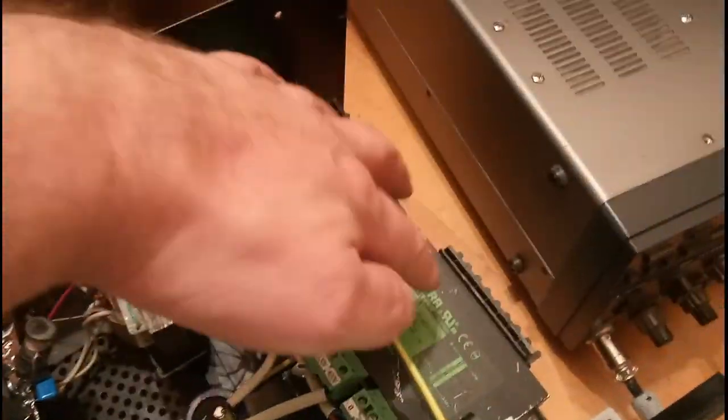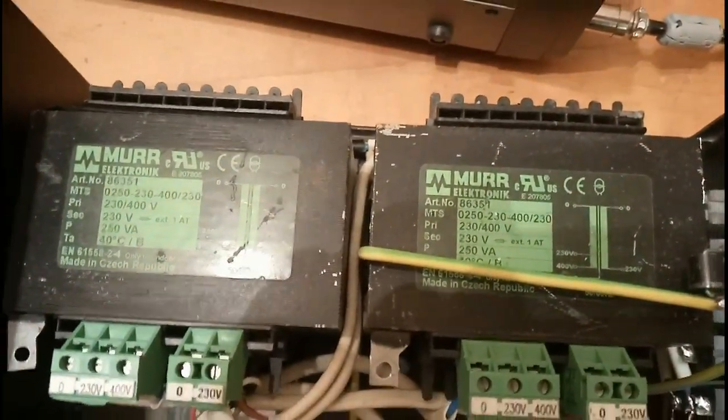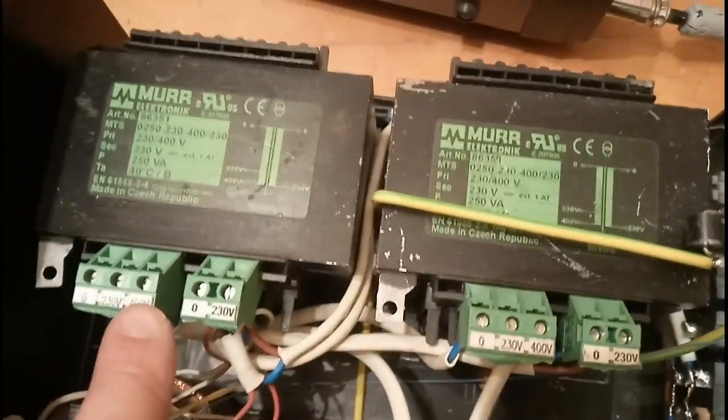Here we have the two big transformers for the anode voltage. They are built in the Czech Republic and are very good quality. They are delivering 400 volts each, as you can see there.